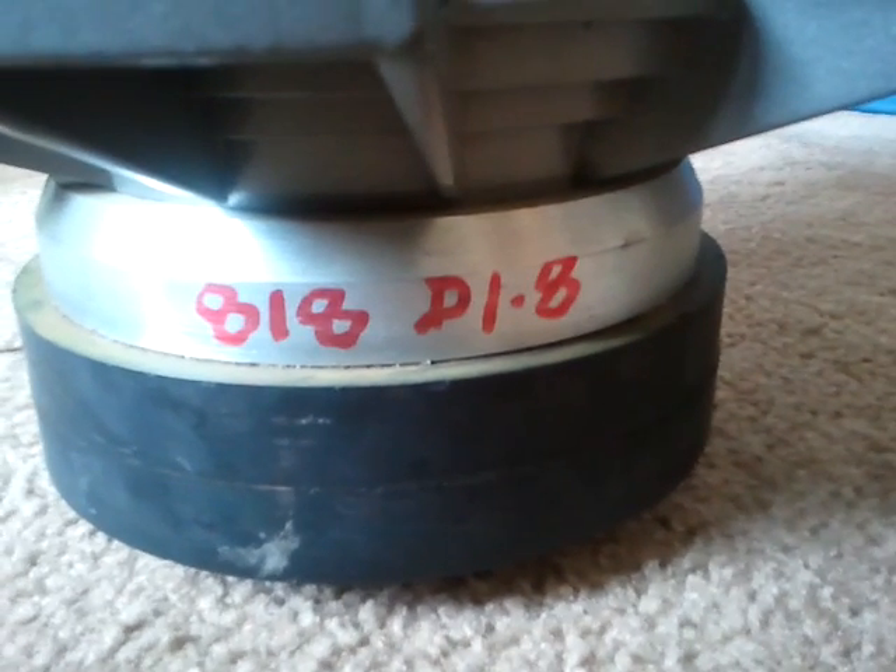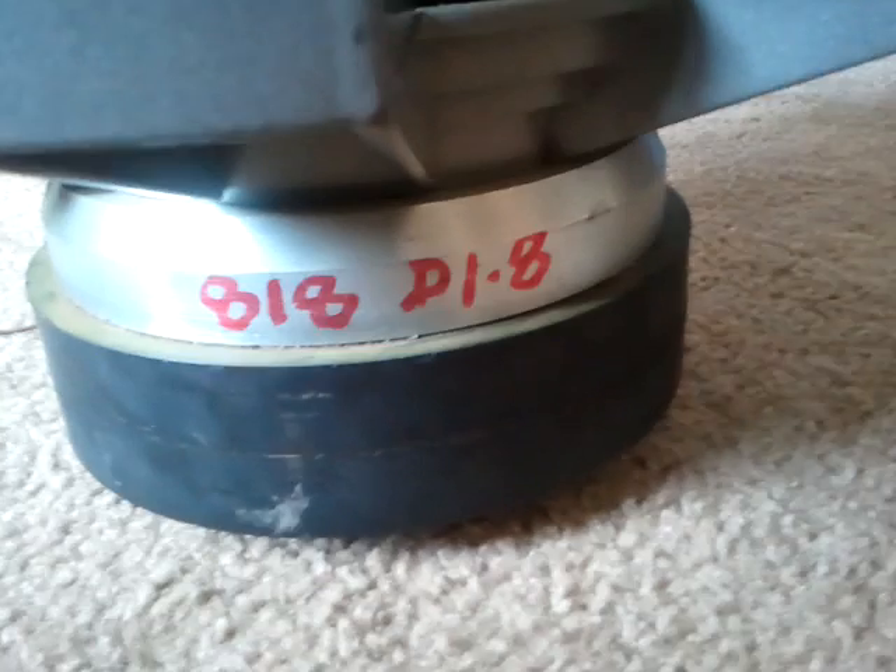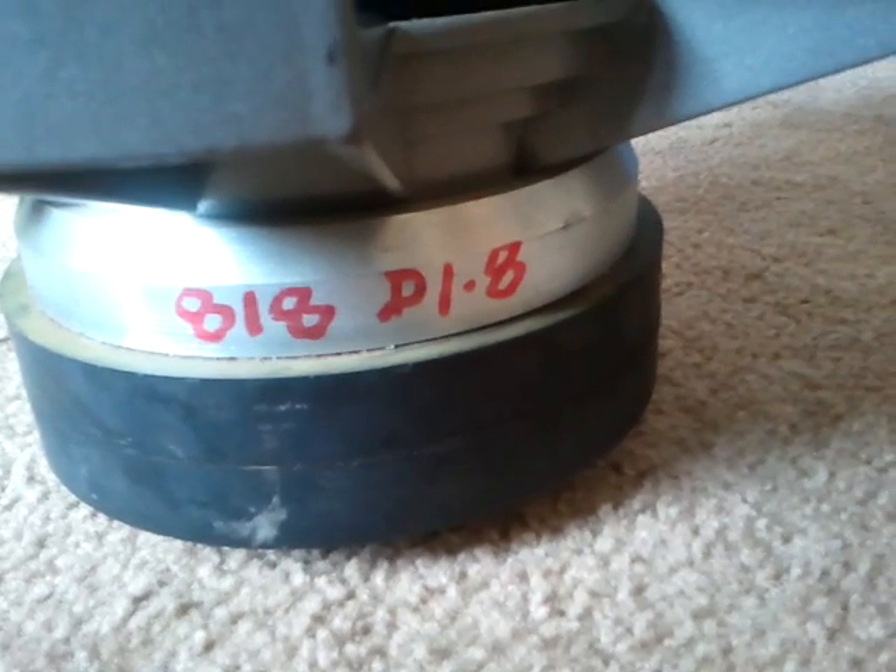Hey everybody, it's Will Penn again, playing with my new toy, Atomic APXX818 Duel 2. Just gonna run some tones on it in the house, free air.